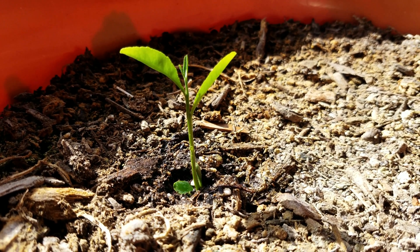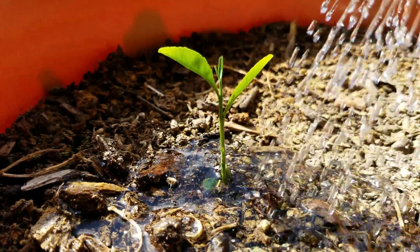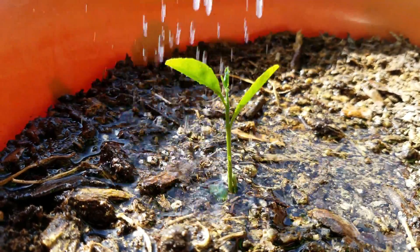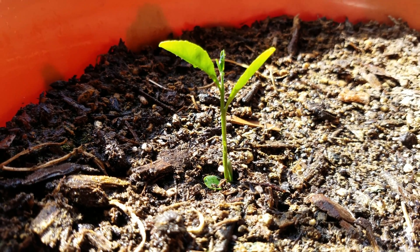It had a lot of insoluble components, so I poured out the supernatant after everything settled, washed out the bottle, and poured the supernatant back in. All this is followed by a showering of distilled water that's a little heavier than what I used to do.